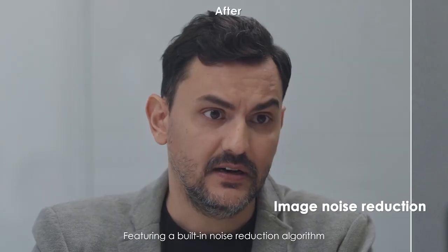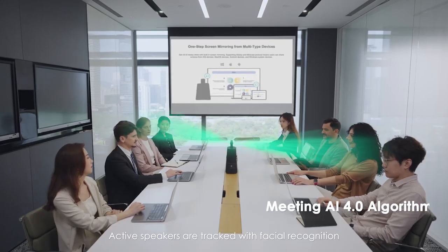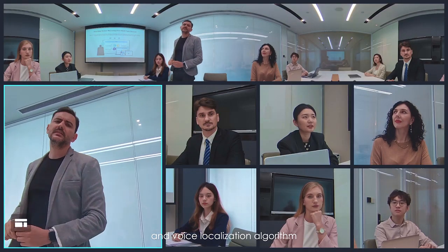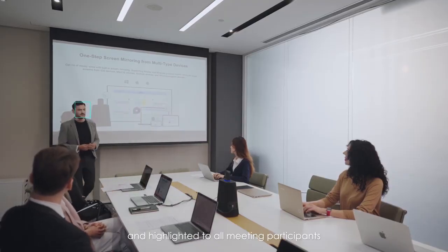Featuring a built-in noise reduction algorithm, the system creates vivid and clear hybrid meeting experiences like never seen before. Active speakers are tracked with facial recognition and voice localization algorithm. Speaking attendees can move around the room while always being auto-framed, focused, and highlighted to all meeting participants.